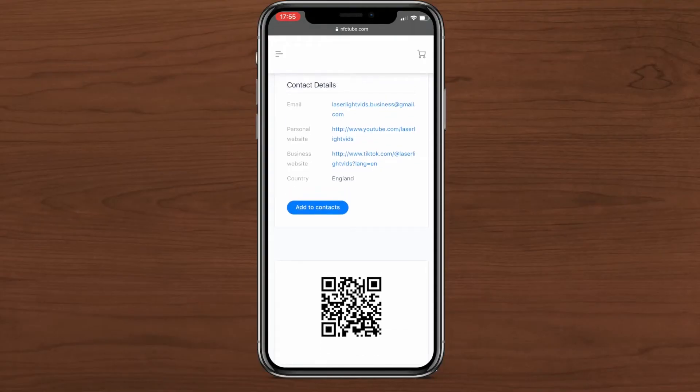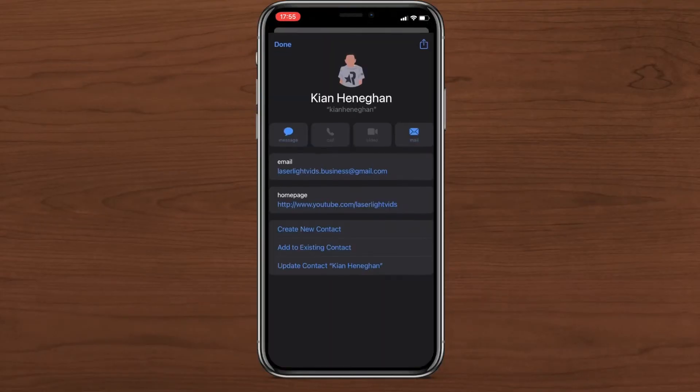By far, one of my favourite features is the add to contact button. Once someone presses it, it brings up the menu where you can add someone as a contact. This automatically includes all the information that you've set, such as your email and phone number.